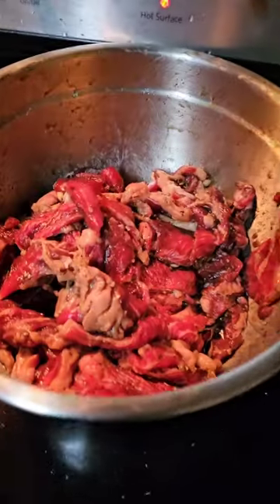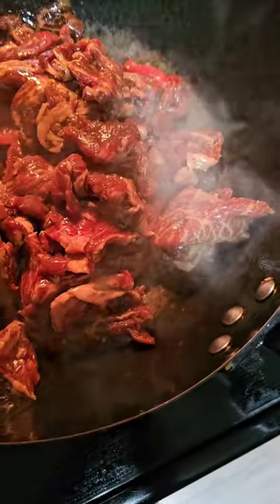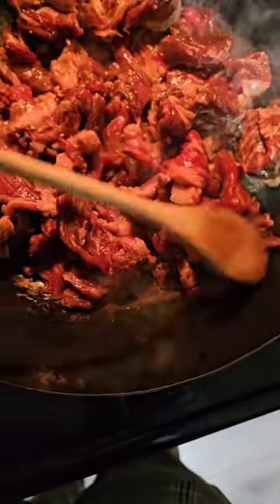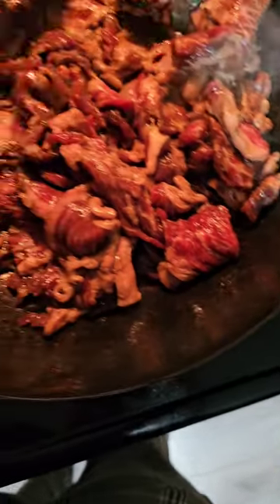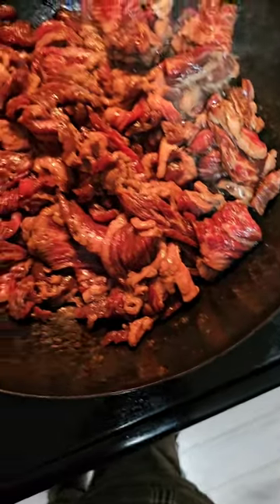Now we're going to move on to cooking the main part of the dish, which is going to be our meat. We're going to get the temperature nice and hot, add a little bit of butter, and go ahead and start adding the meat into the pan. You only want to take this out of the fridge when you're ready to add it in. We've got our meat in here, so I'm going to move it around a little bit. We're going to cover it with the lid and let it kind of boil for a bit, then come back and check on it.